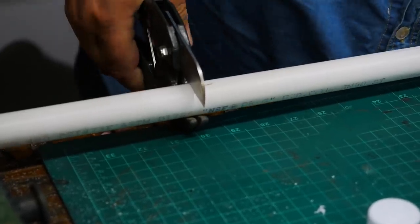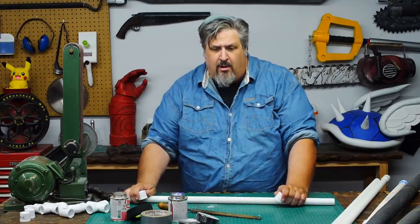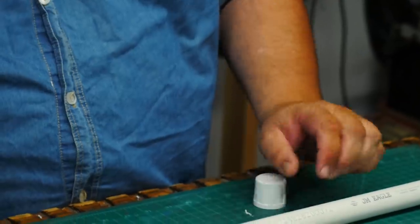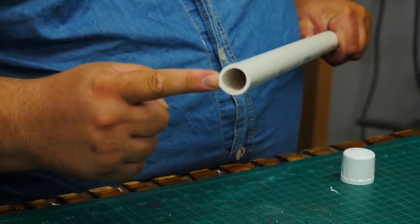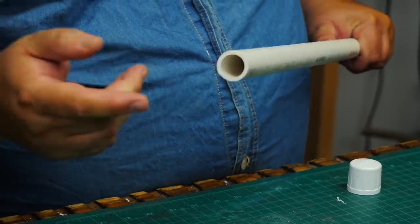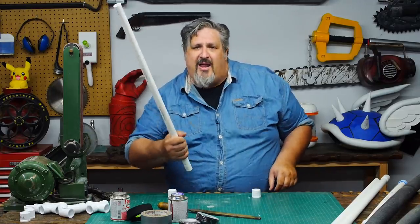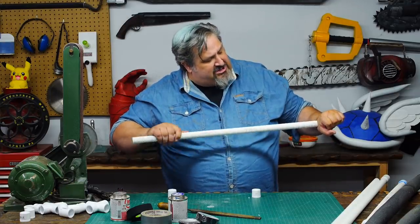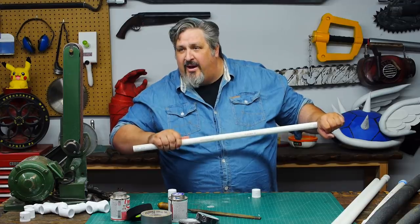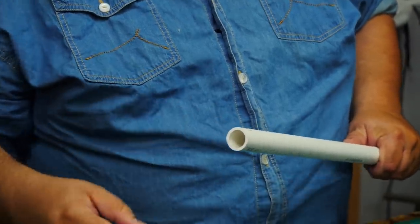We're going to cut this to 30 inches. The biggest safety key I can give you: put a safety cap on all exposed ends. The worst injury I've ever seen with boffer weapons was somebody who didn't put a safety cap on their hilt. They were fighting, pulled away, and gouged a great big inch-sized hole right out of their hand. It was a bloody mess. Make sure you glue it on.